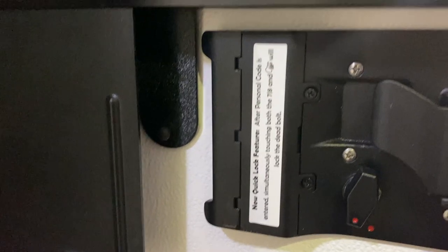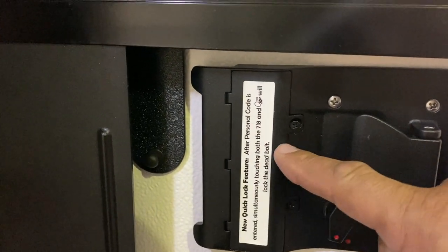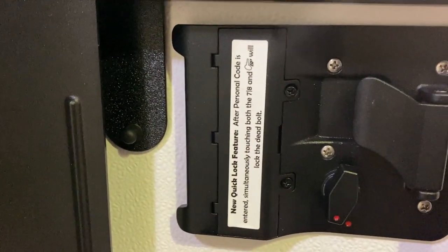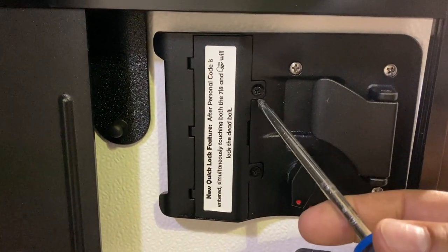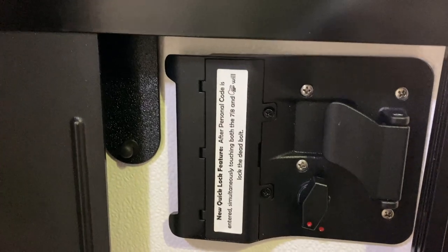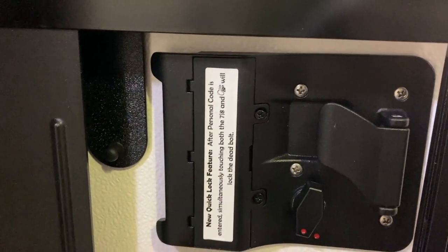To reset the code, all you would have to do is remove the batteries located inside that little box. You simply have to remove the two little Phillips head screws and you can reset the code and enter the code again.